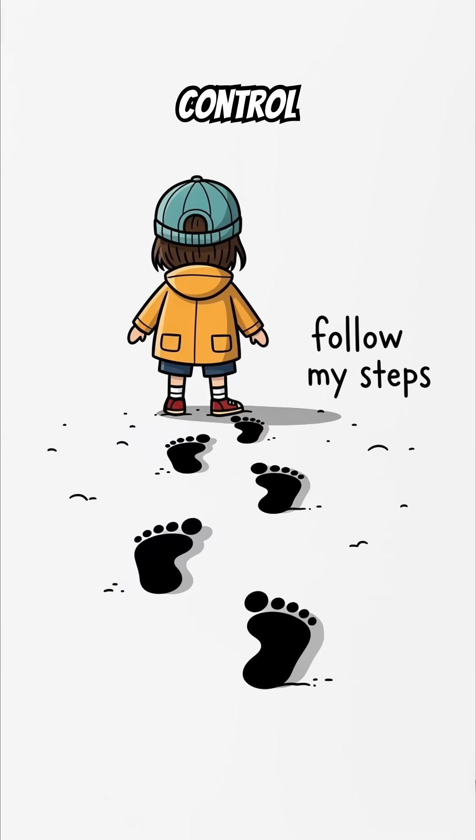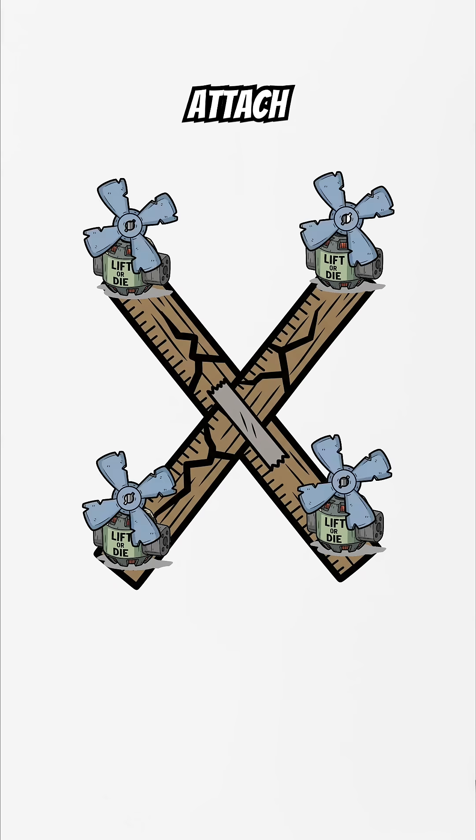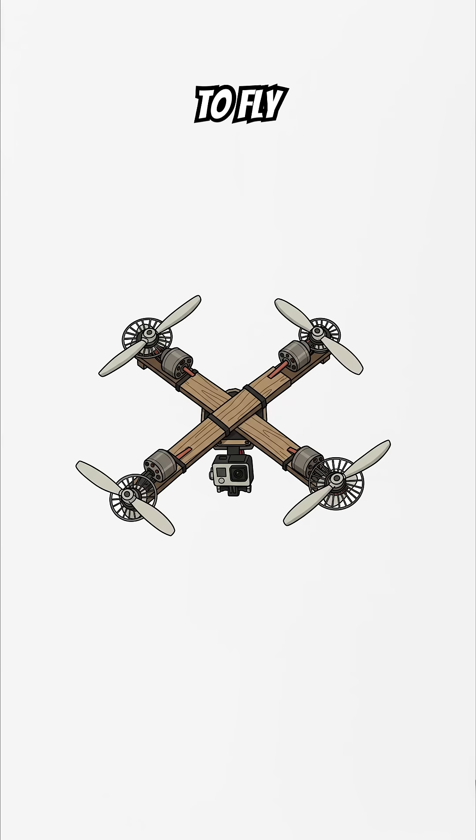Power and control. Follow my steps. Make an X with your rulers. Attach a motor to each end. Attach props to them. Mount the flight controller in the middle. Connect it to all motors. Strap the camera underneath like it's about to witness a crime. Hook up the battery, and we have a drone ready to fly.